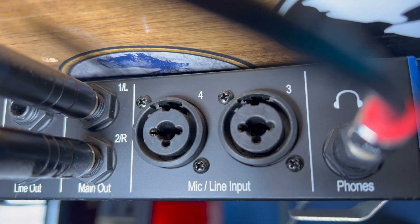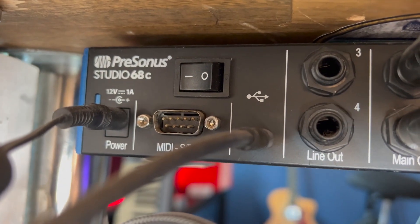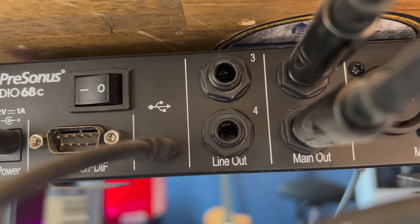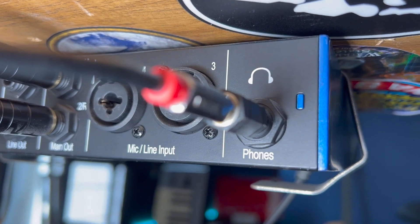On the back you have your third and fourth input. You also have your power input, MIDI controller, on-off switch, USB-C output, and then you have two quarter-inch line outs and two quarter-inch stereo main outs, and you have a quarter-inch headphone out.